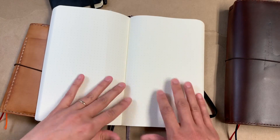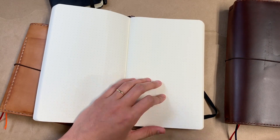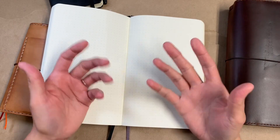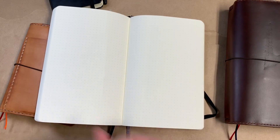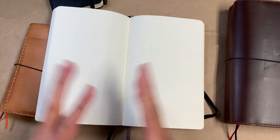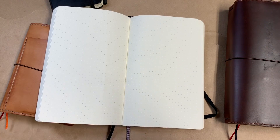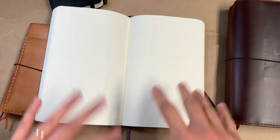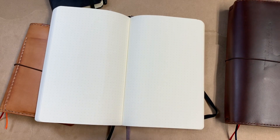Because this paper isn't like top-of-the-line — top of the line for me is Tomoe River paper — since it isn't that kind of paper, I feel more comfortable with it. I don't have to make sure my writing is pretty or anything. I almost feel like when I'm writing on Tomoe River paper and I'm being messy about it, I'm sort of wasting the beauty of the paper — which is absolutely ridiculous, like write what you want on your Tomoe River paper. But for some reason this feels a little more comforting to me in that regard.